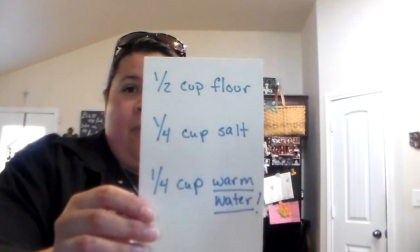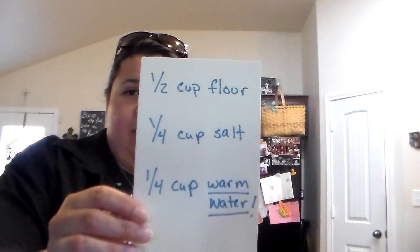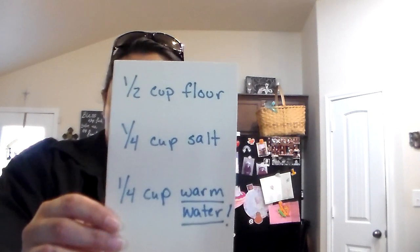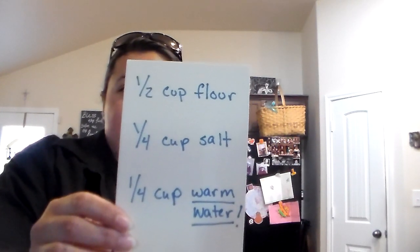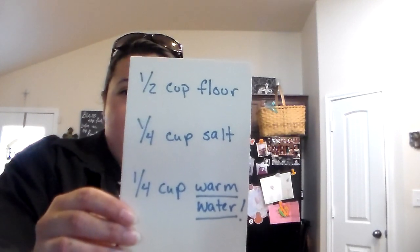For this project, all you're gonna need is flour, salt, and warm water. Make sure your water is warm, not boiling hot — just warm. You need half a cup of flour, quarter cup salt, and quarter cup of warm water. Basically we're gonna make a small handful of salt dough.